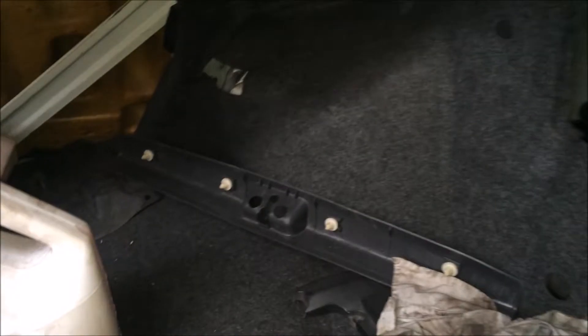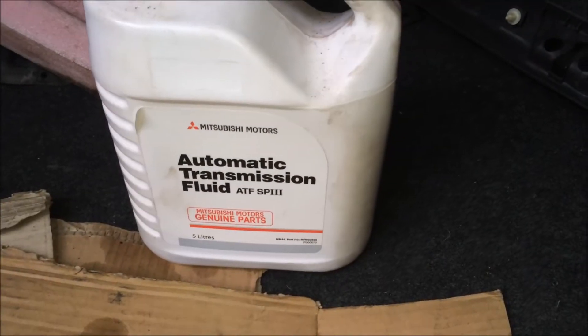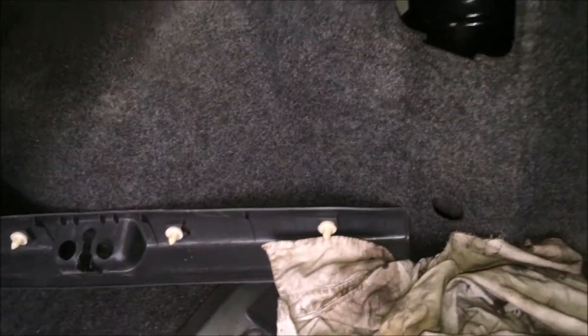For the AYC fluid, make sure you use the genuine Mitsubishi ATF, which is an SP3 rating. Once you've drained it from the bottom and sucked out all the remaining fluid from the top, fill it up with fresh fluid. Make sure it's right at the max line — you can fill it a bit above the max line so you're safe when you come to bleeding it and won't run it low.